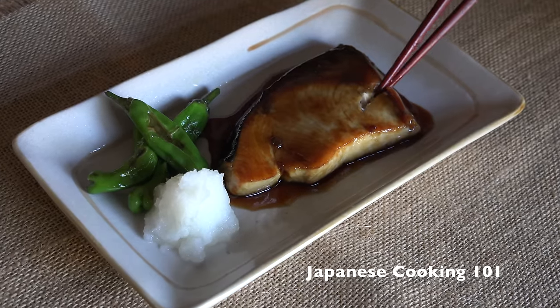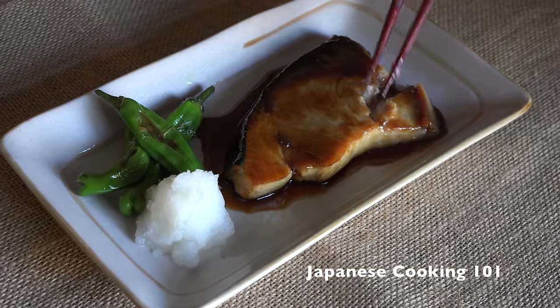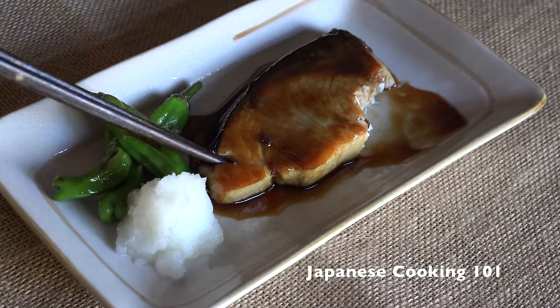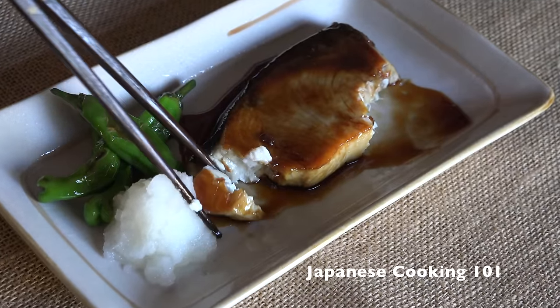You may be more used to chicken or salmon teriyaki, but yellow tail is also commonly cooked this way. If you like teriyaki, give this a try!